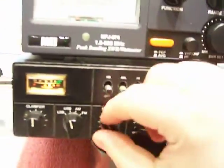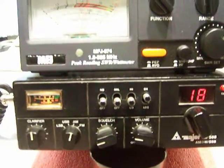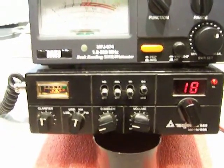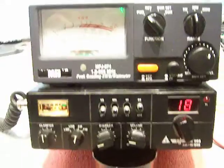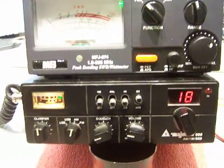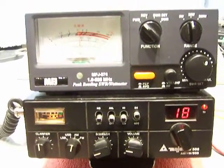Let's switch over to antenna and go find some locals. Hey Mike, you out on the frequency? I'm testing this Major radio out — how does it sound? Thank you Mike, I appreciate it. I just started taking a video of this.